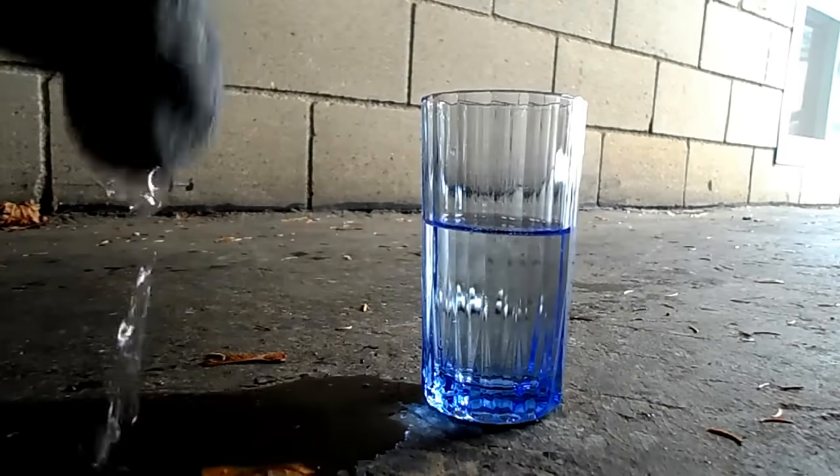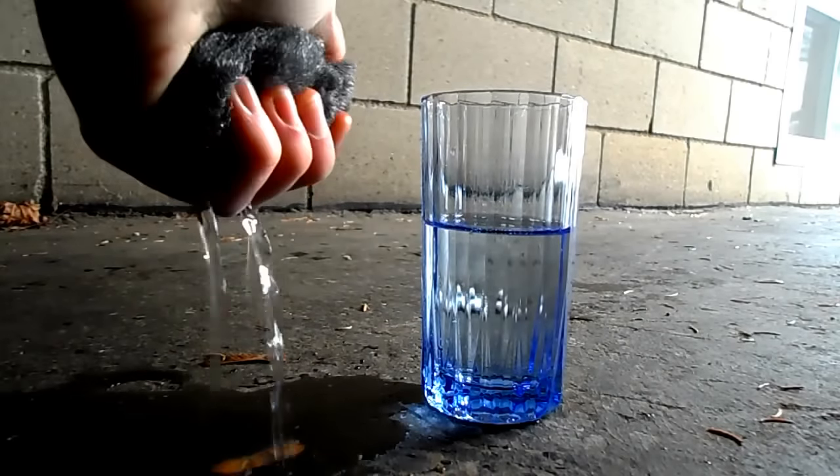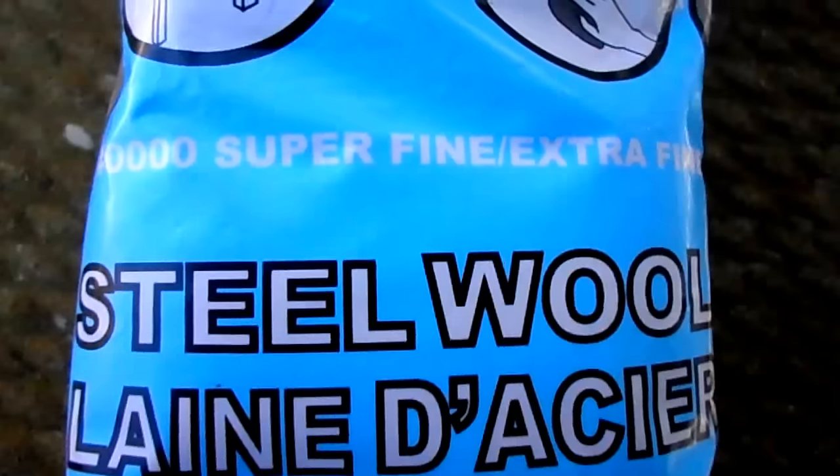When you buy the steel wool, you'll want to make sure that you select the finest grade that you can. Here you can see I have the super fine grade. Thicker grades of steel wool won't work nearly as well, and as for the 9-volt battery, any brand will work.